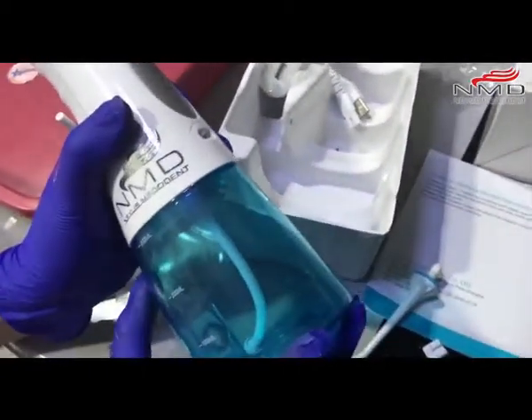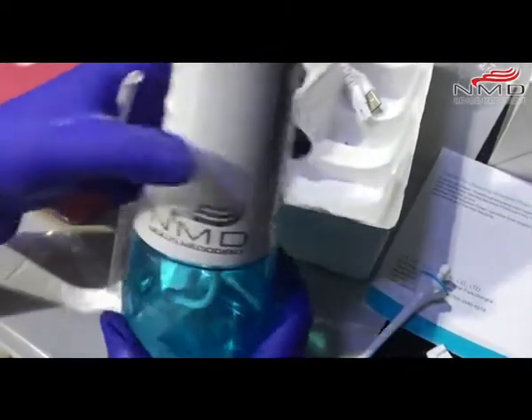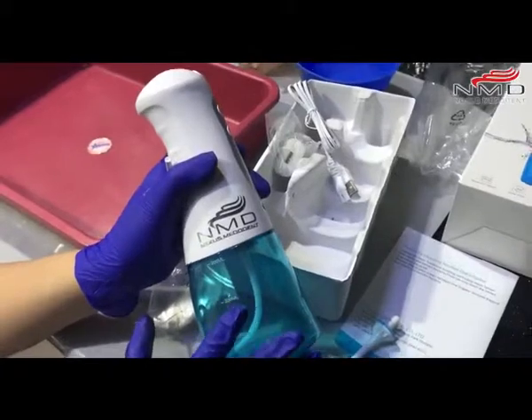This is the water container — the water tank basically. This water tank has a 220 ml capacity.